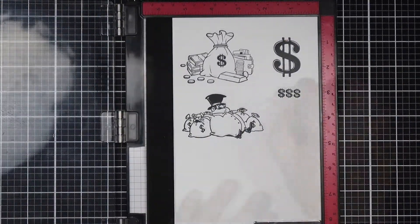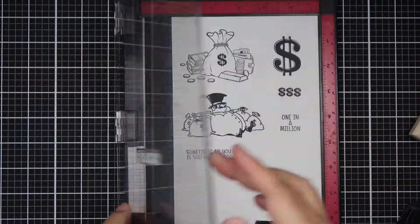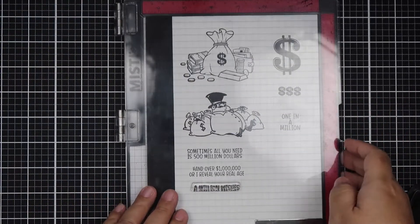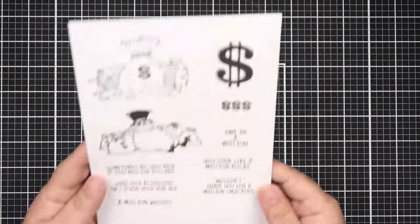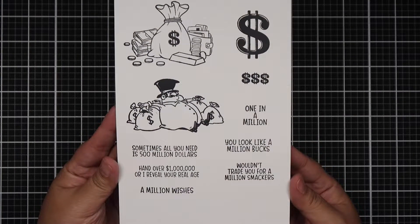The sentiments read: 'One in a Million,' 'Sometimes All You Need is 500 Million Dollars,' 'Hand Over a Million Dollars or I Reveal Your Real Age,' 'A Million Wishes,' 'You Look Like a Million Bucks,' and 'Wouldn't Trade You for a Million Smackers.' Here is a closer look at all the stamps that come with the set — a total of 10 stamps.